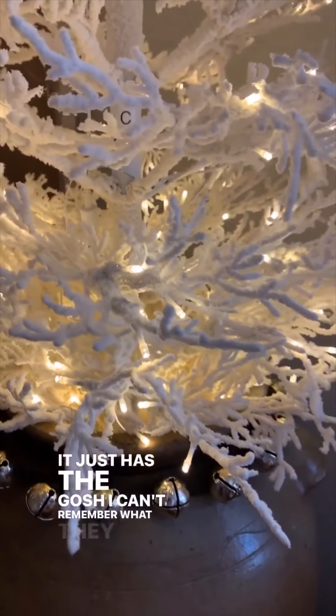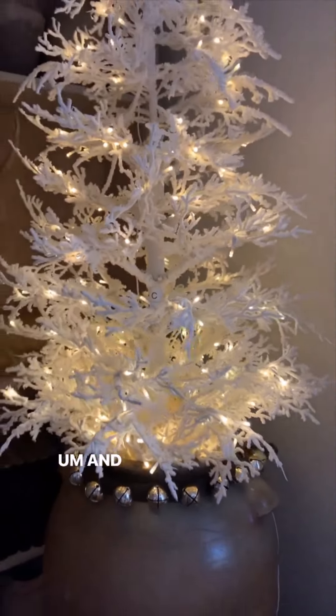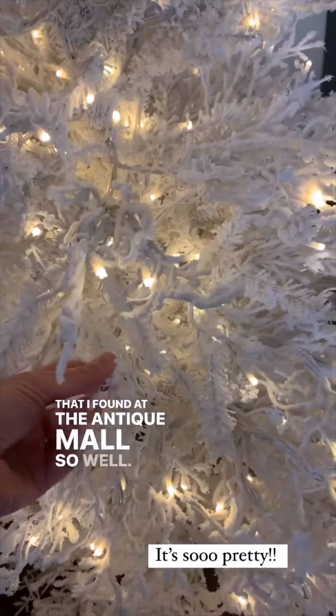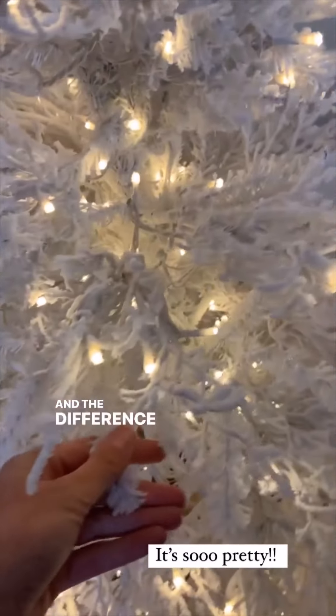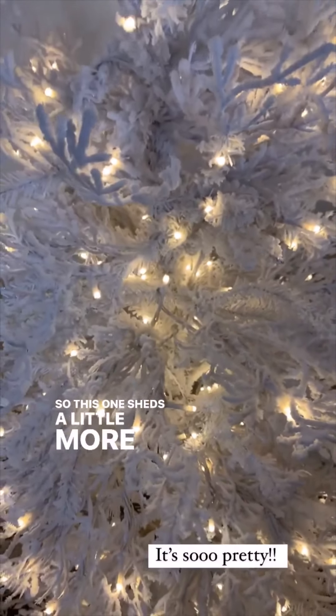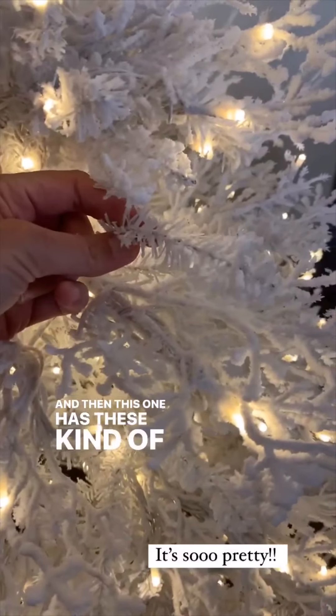Gosh, I can't remember what they call those now — twig branches or something. And this one that I found at the antique mall. The difference between these trees is that this one sheds a little more than the other one, but it's easy to sweep up, and then this one has these kind of branches.